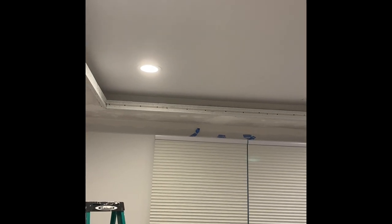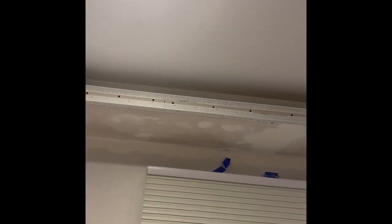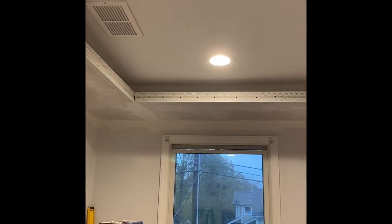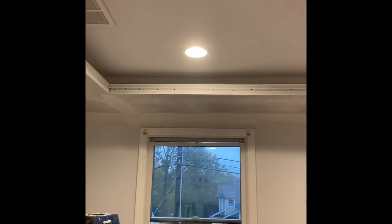After finishing the framing of the last pieces of sheetrock, you put these plastic tracks all around to have a smooth edge, so when you apply the mud it will come out nice and smooth. This is what it looks like.